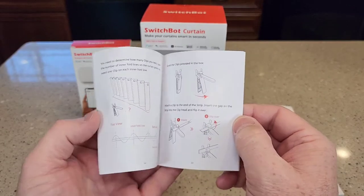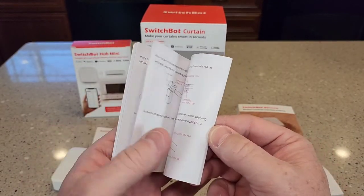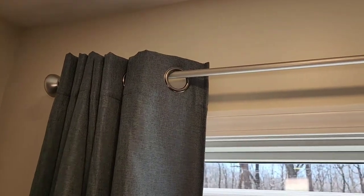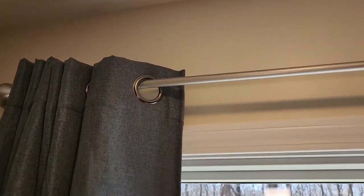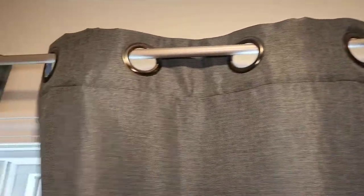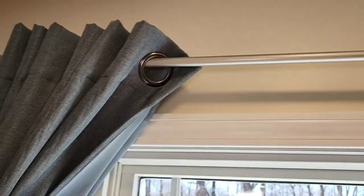Each of the products comes with a nice manual with good pictures and a good description of how to use everything. We bought this because we want to open these curtains in the morning with a remote control or with our voice. We've got a rod, and here's how the curtains normally act — we're going to see if we can get these curtains to go one way with the SwitchBot.